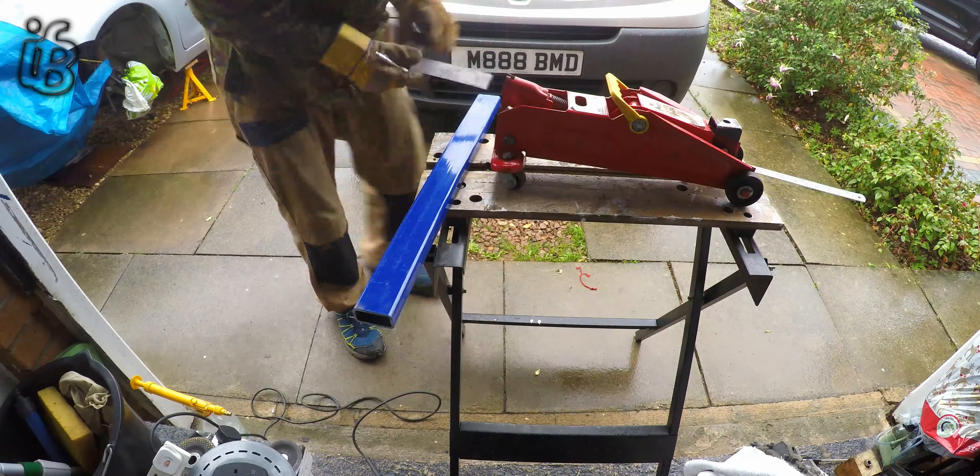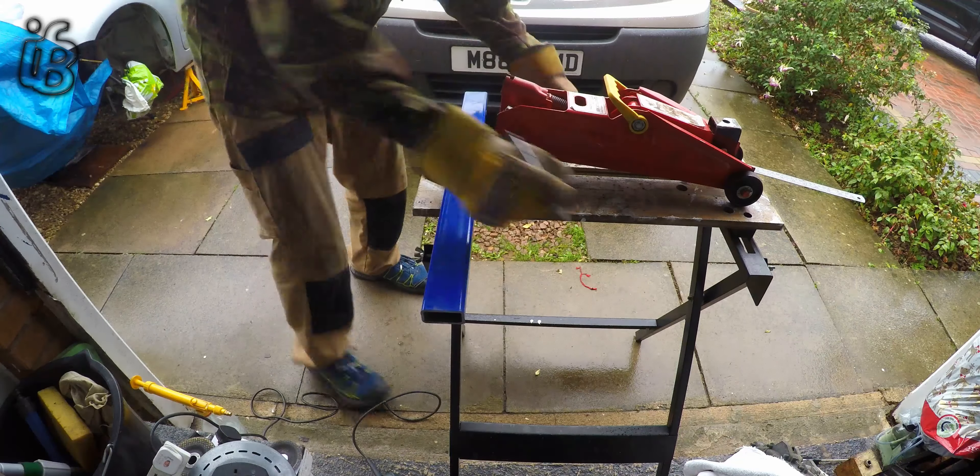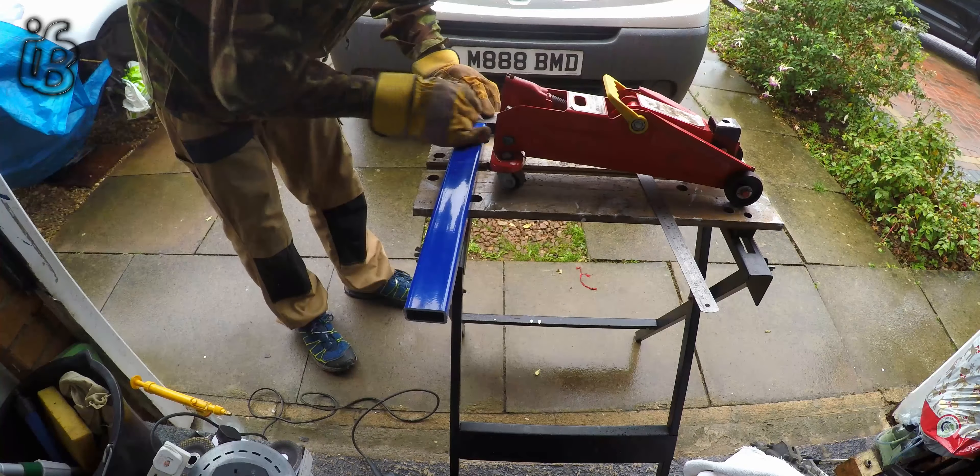Here I am just measuring up a bit of old metal that I had laying around — it's quite nice flat metal actually.